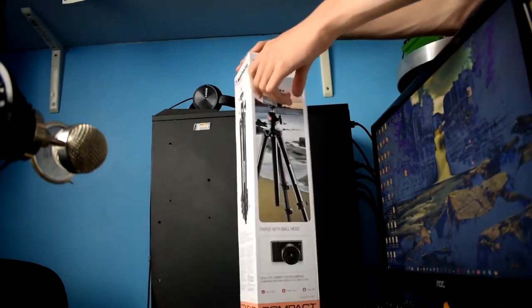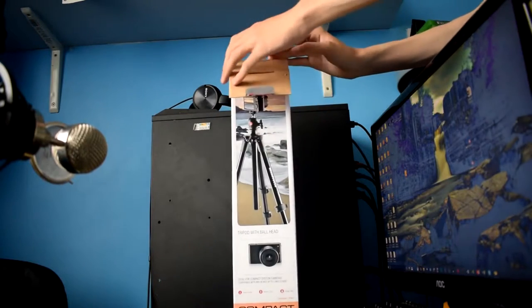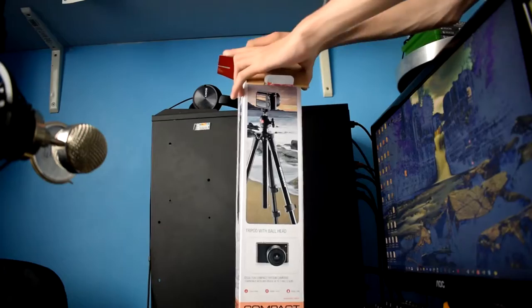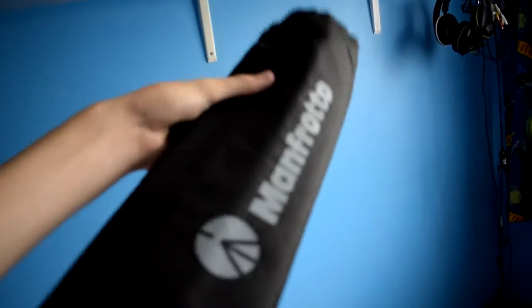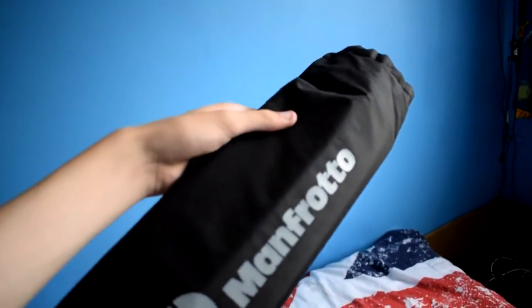To open the box there's a flap with loads of different flaps inside. Inside there's the bag — the bag is quite high quality. I don't know if it's waterproof, but it's a really nice little carrying case. It does have a little string on it so you can pull it around your neck.